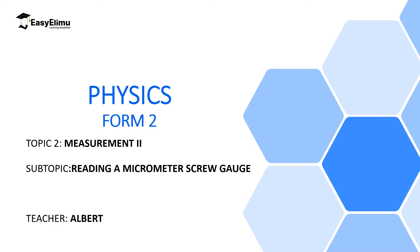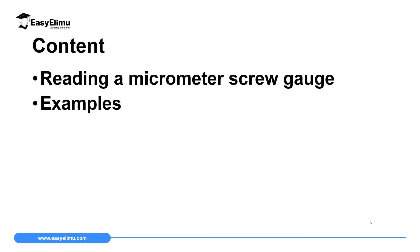Welcome to ECELIMU, learning simplified. In the previous lesson we discussed a micrometer screw gauge and its accuracy — 0.01 millimeter — which represents the smallest division you can read on a thimble scale. In this lesson we are going to discuss more on how to read the scale on a micrometer screw gauge. By the end of this lesson you should be able to describe how to read a micrometer screw gauge correctly, and we will handle a few examples.